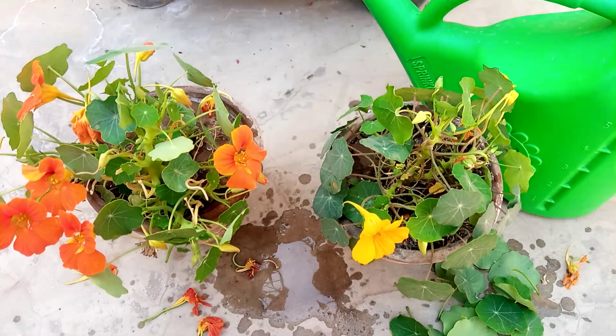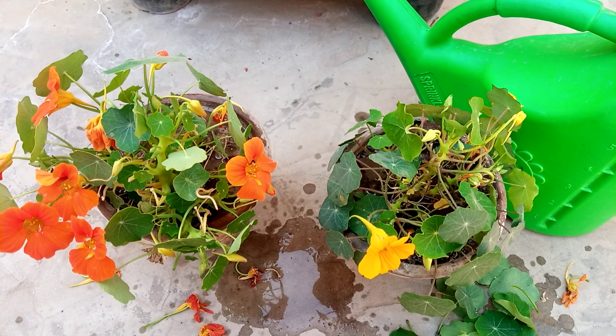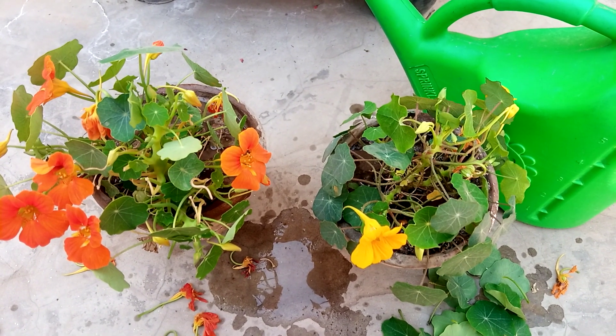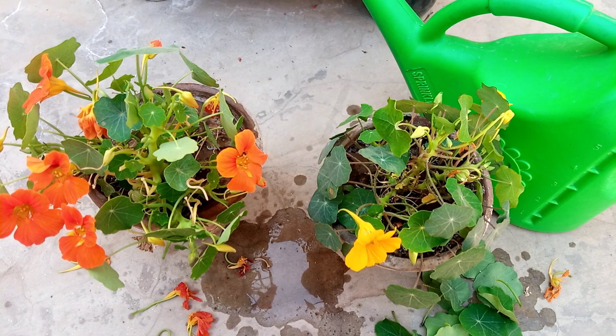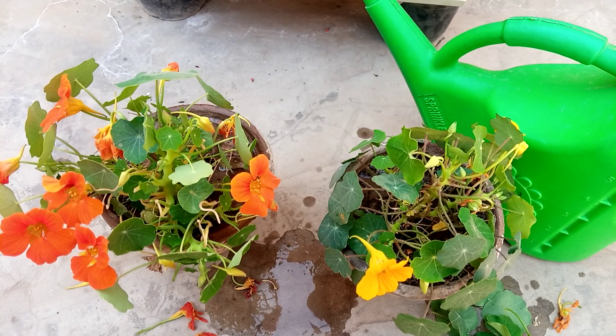The care is over. The last thing is put your plants into sunlight, because 3 to 4 hours of daily sunlight is very very important for your plants. And if you want to get more flowers, the sunshine is very very important.